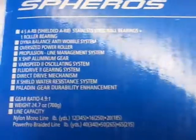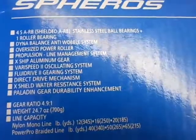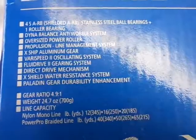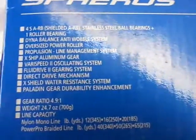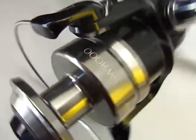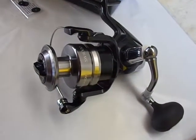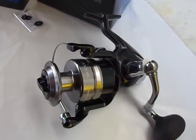Just a quick video to let you know we got them in. Hopefully you can take a look at the specs — give us a call at 516-785-3223 and we can get into the details of the reel for you if you'd like. Thanks for looking at the SW8000 Spheros from Shimano!